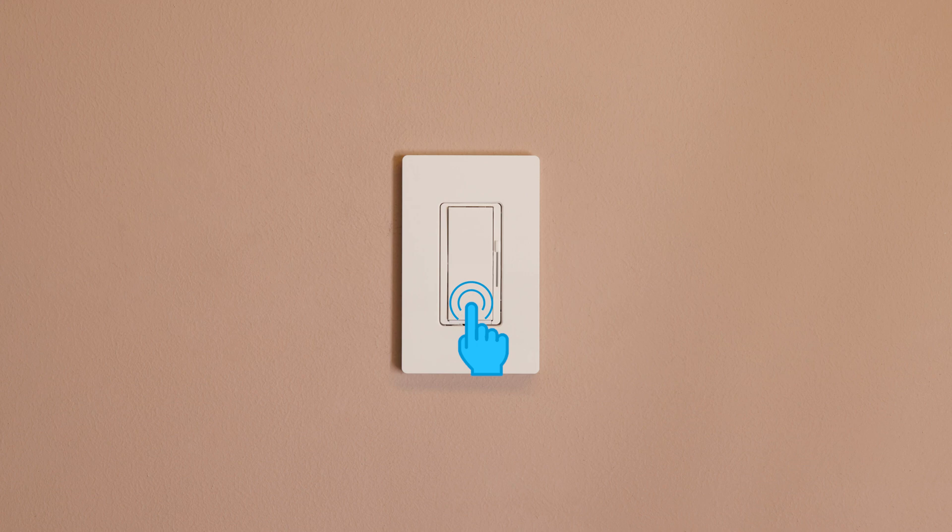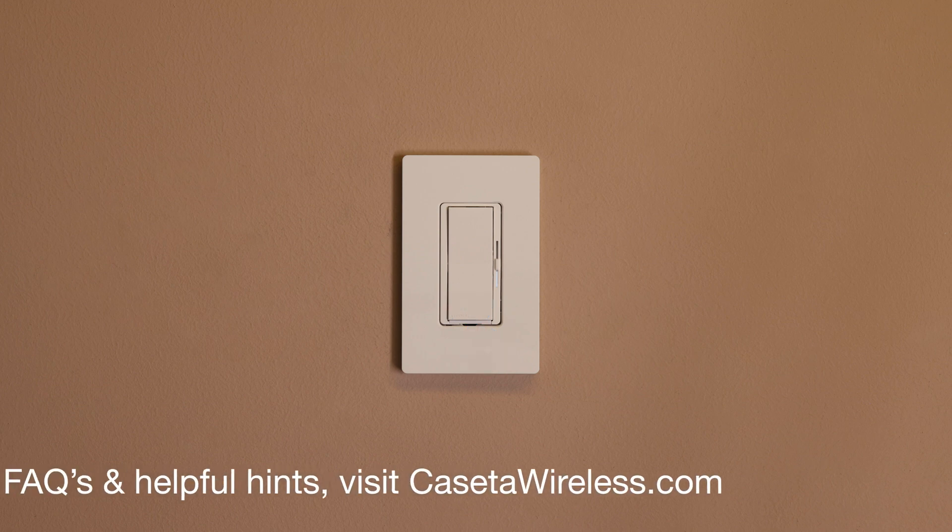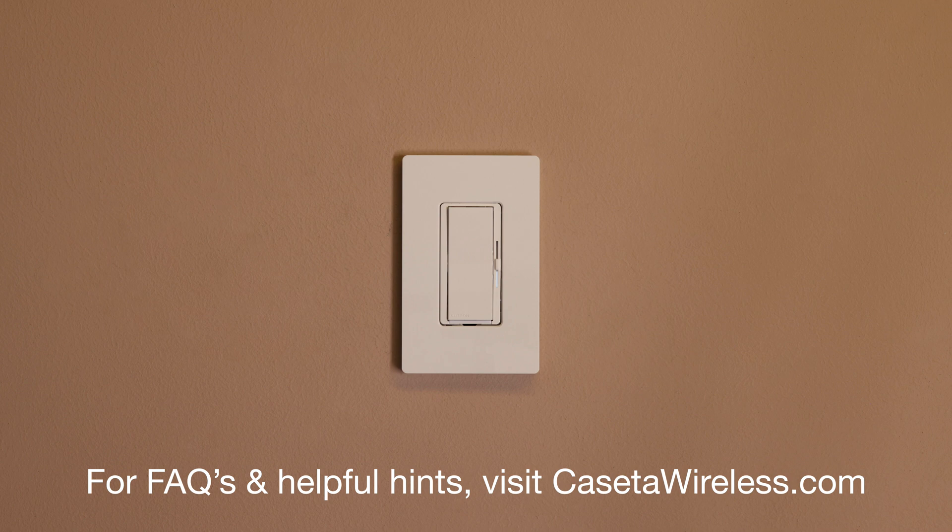Then, release the off button and use the slider to adjust the low end level. Finish and save the new trim level by pushing the off button again. And that's it. For FAQs and helpful hints, visit CasetaWireless.com.